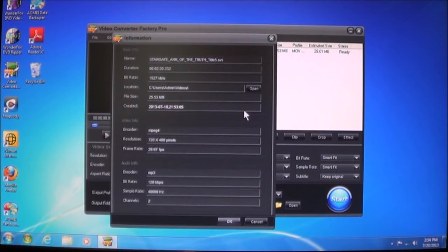You can look up information — this will tell you information about the video in its current form. Currently you can see the duration, the bit rate, the location where it's stored, the size of the file, and when it was created. Down here it gives you the video information and the audio information. It will tell you the encoder was MPEG-4, the resolution was 720 by 480, and the frame rate was 29.97 frames per second.